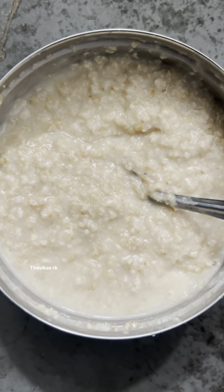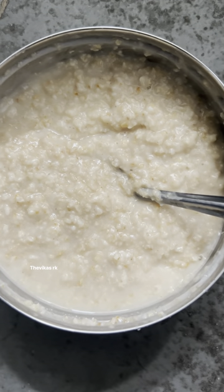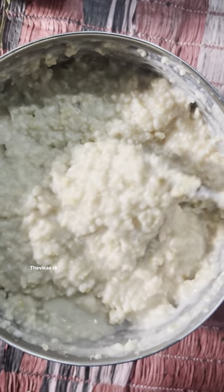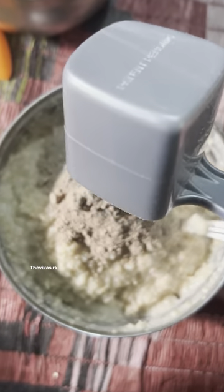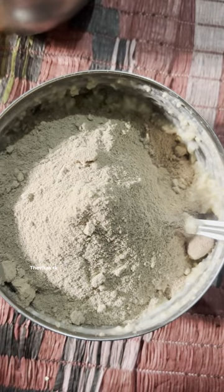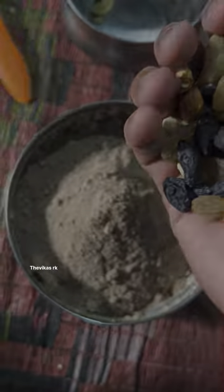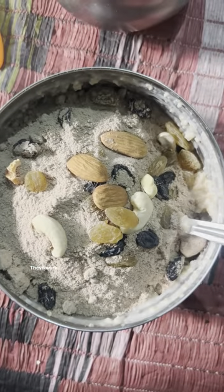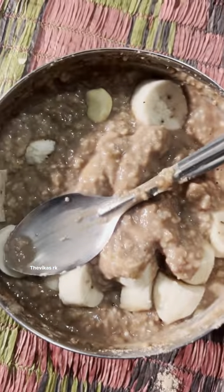When you're busy, this meal can be totally satisfying. Once it's done, transfer it to a bowl. You can add a scoop of whey protein to this meal.